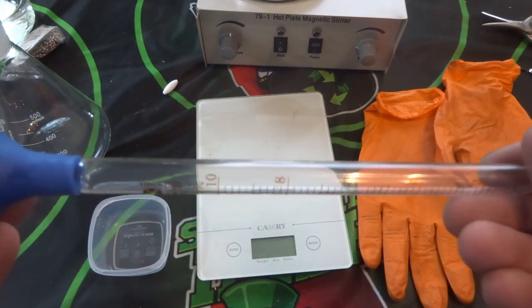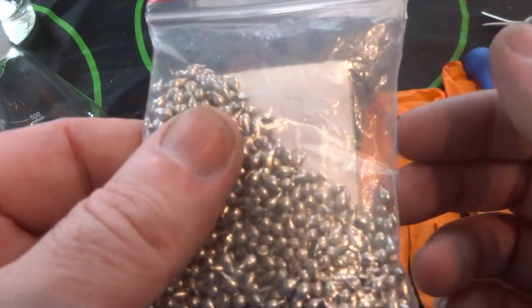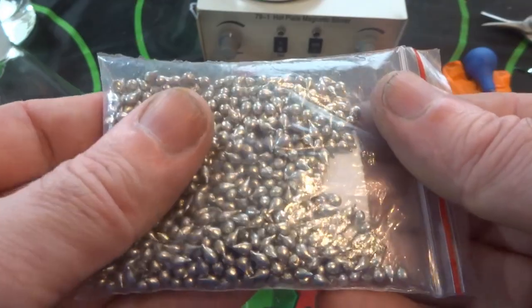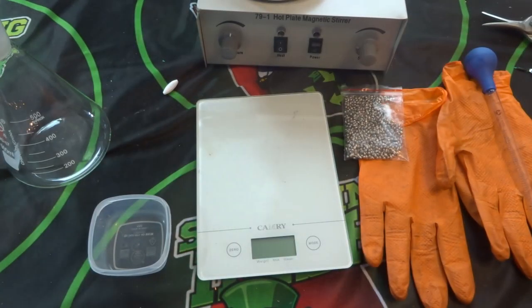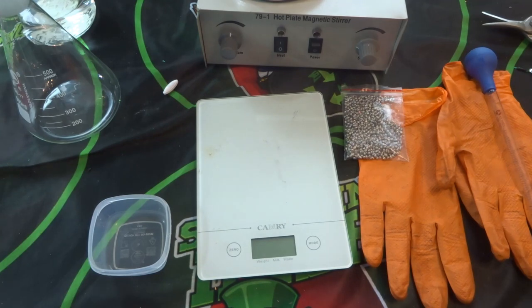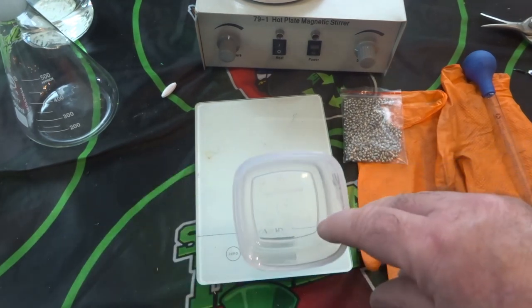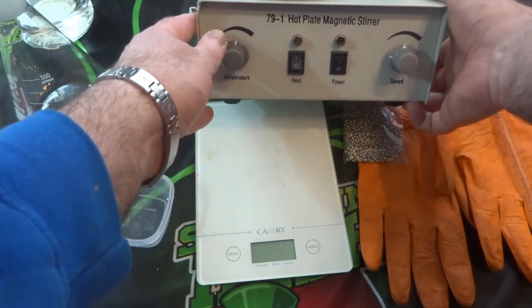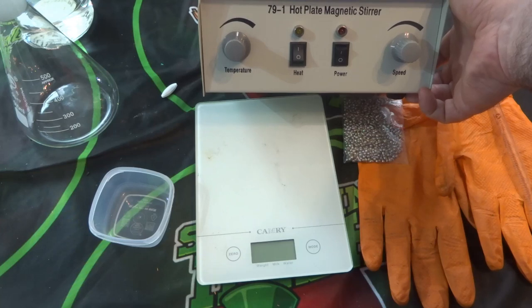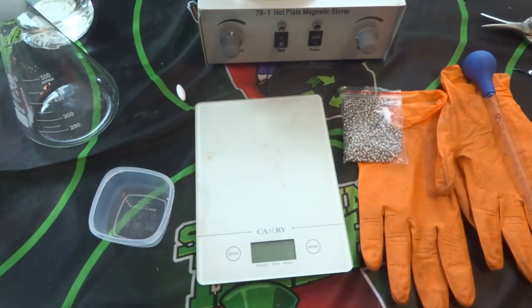The two main ingredients are tin — this is 99.95% tin shot — and hydrochloric acid. I'll also be using a bottle afterwards to put the solution into, usually a brown bottle. I have my gloves for dealing with the acid, and a scale for weighing out the tin. This is a hot plate stirrer, which will get the solution to work quicker, and this is the magnetic stirrer that goes inside.